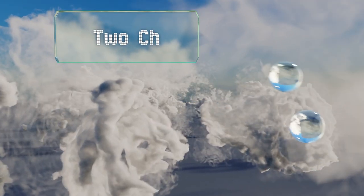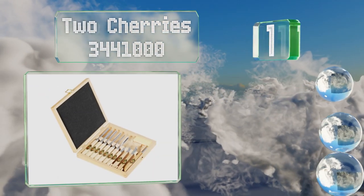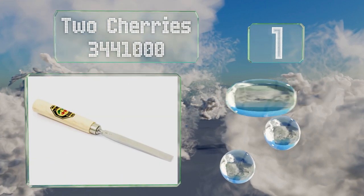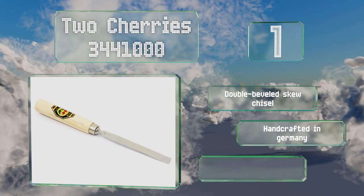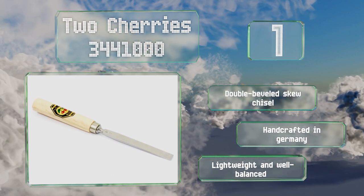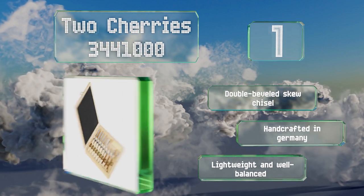Taking the top spot on our list, the Two Cherries 344 1000 features hand-forged steel blades that have been heat treated for durability, so that they'll take and hold a very sharp edge. They come in a nice wooden box with a brass latch and a double-sided whetstone. The set includes a double-beveled skewed chisel, and these are all handcrafted in Germany. They're lightweight and well balanced.